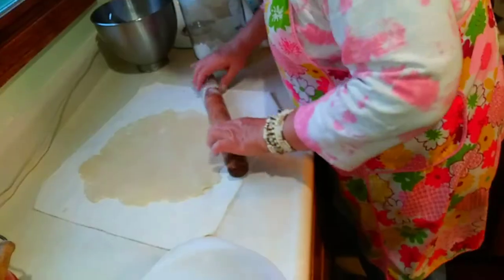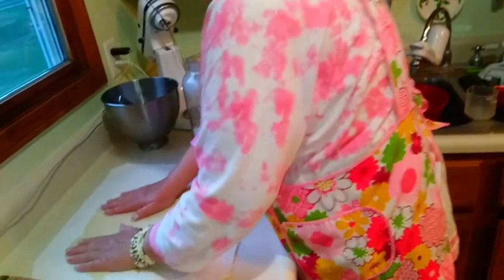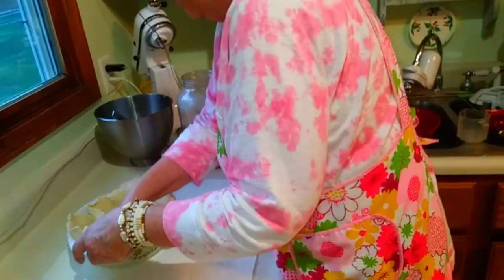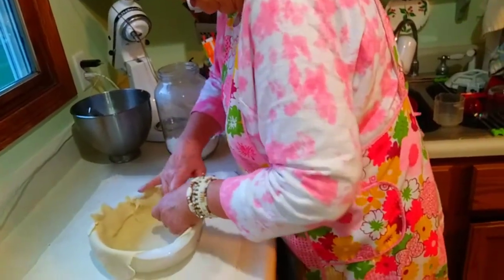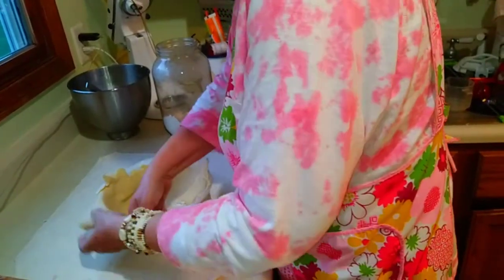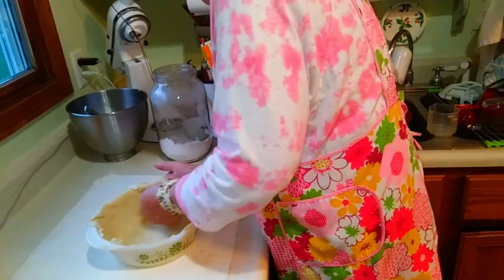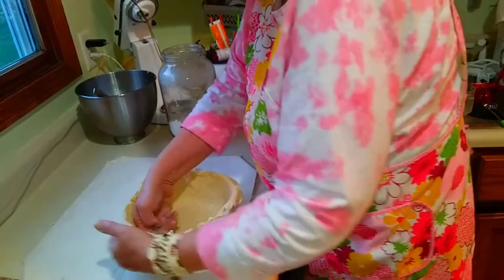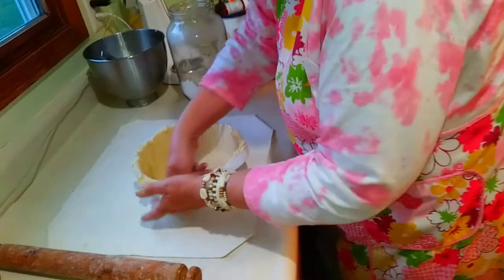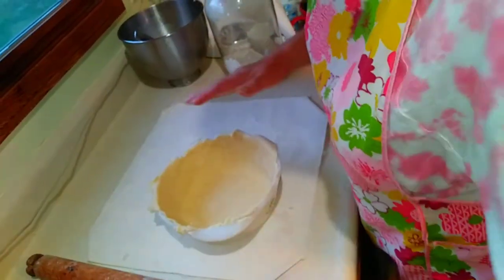I do not make a pretty pie, but it's delicious. I am not Martha Stewart, let's face it. I'm closing up anything that might be a potential tear, because that just makes your pie icky.